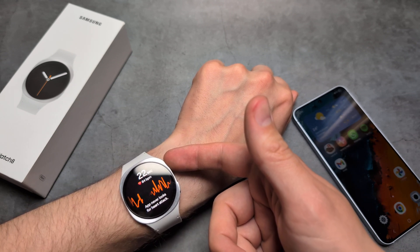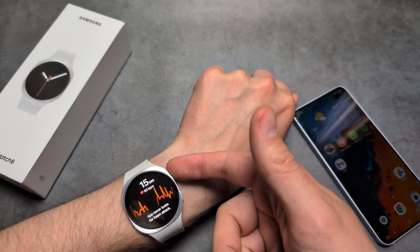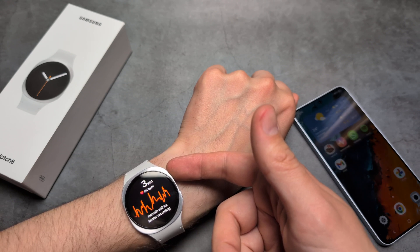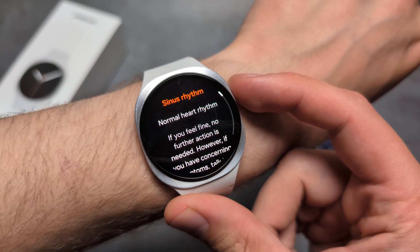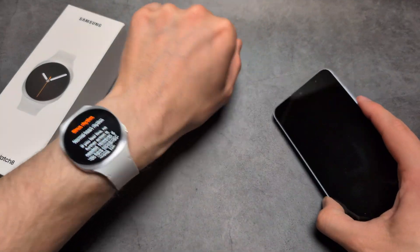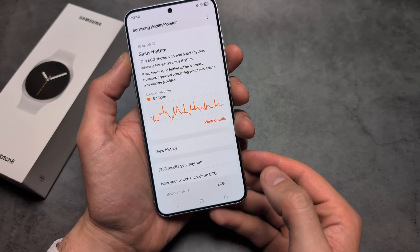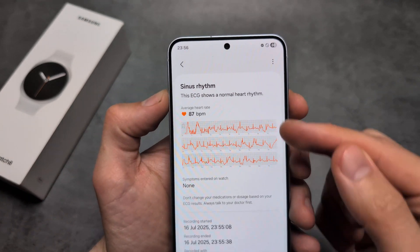Rest your arm on a table like this and simply wait till it finishes. Okay, so you can see this is what it says for me. We can also see the details on our phone in the Samsung Health Monitor app. Over here you will see your ECG tab and your result, and you can also see your history.